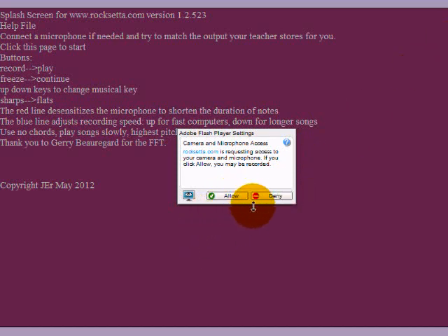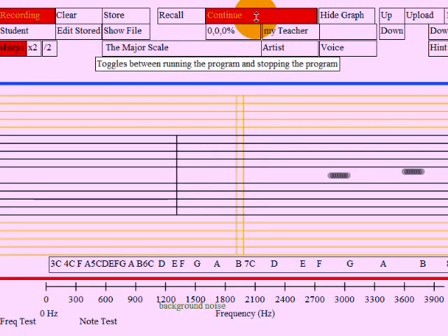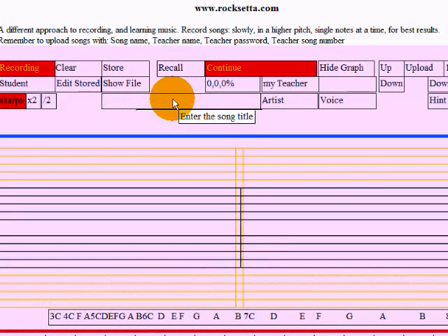First thing is to load Roxetta.com, allow the microphone, move the mouse a bit and freeze what's already there — that's the major scale in C. I'm going to clear that out and do something that I can see easily.